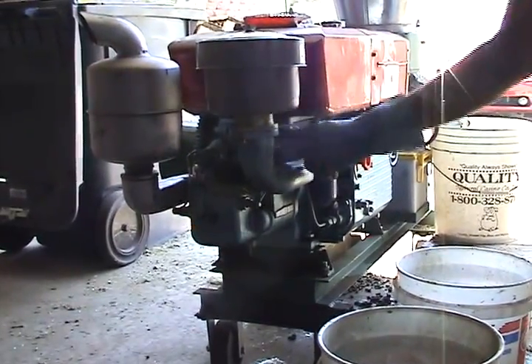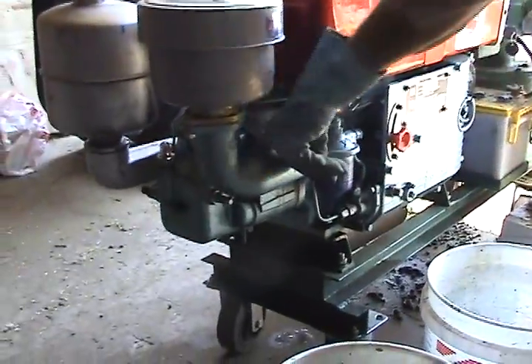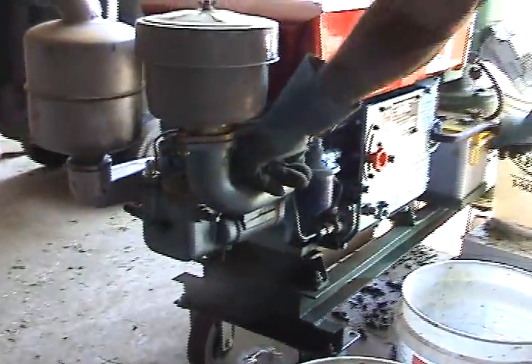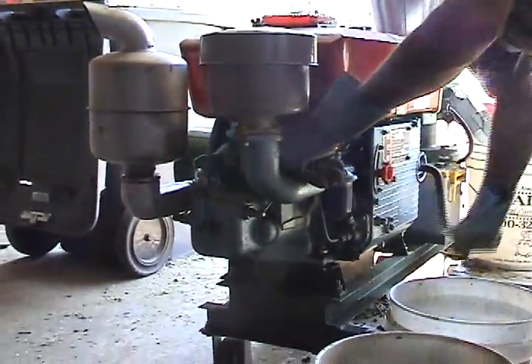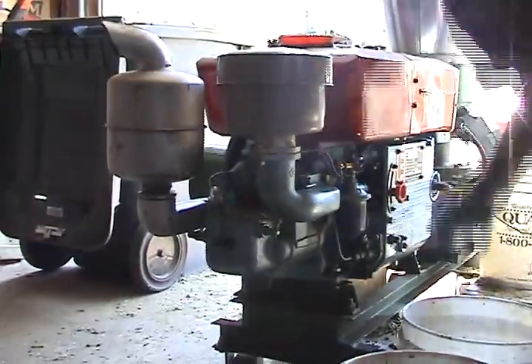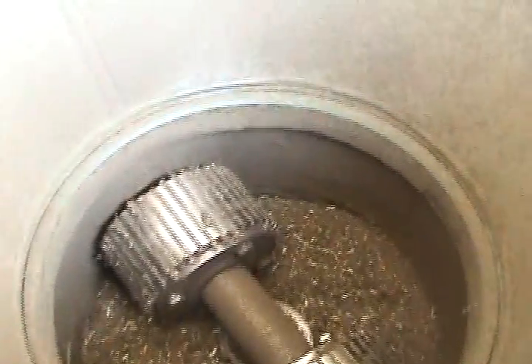We've got a compression release valve right here. You're going to hold that down while you're cranking — that relieves the pressure on the cylinder so it's easier to crank. Once you get up to speed, keep cranking.